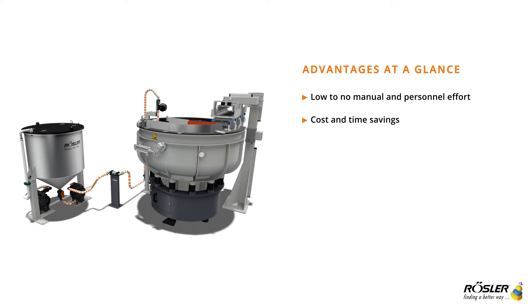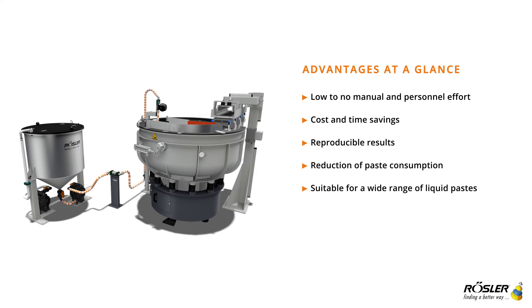All advantages at a glance: low to no manual and personnel effort, cost and time savings, reproducible results, reduction of paste consumption, suitable for a wide range of liquid pastes, and connection to several mass finishing systems of different sizes possible.